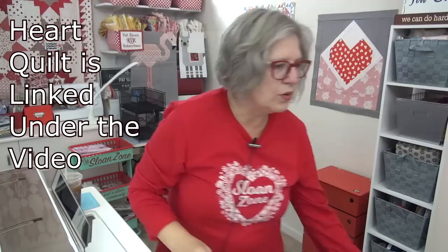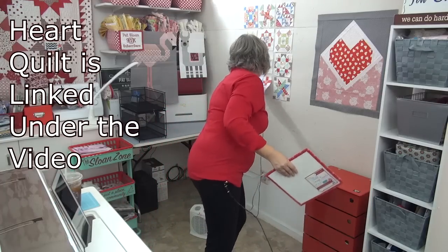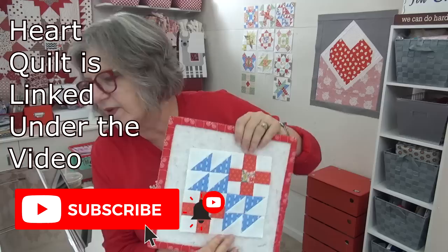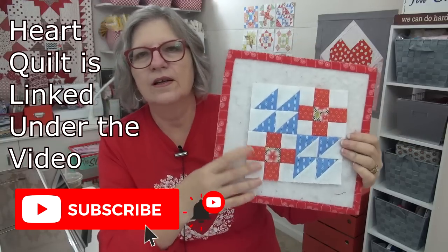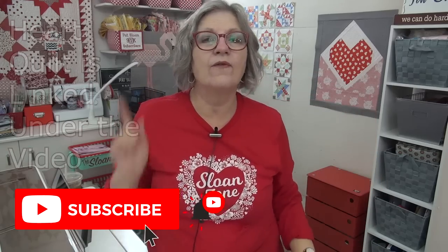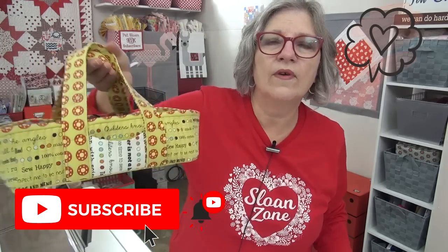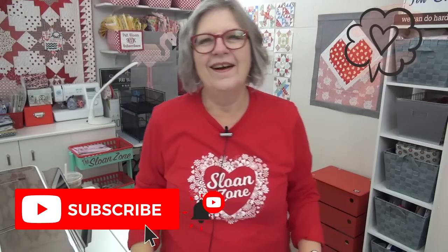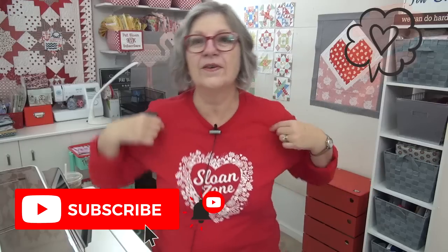Alright, my friend — you have block 12, Captivate, to make for the Socialites. You have your mats to look at, your sewing machines to look at, and some sort of dust collector to deal with. I love you. Thank you for being here in the Sloan Zone. I'll see you online.